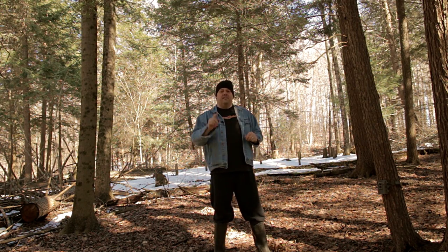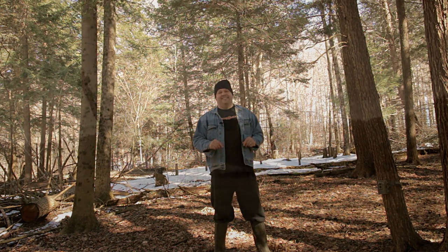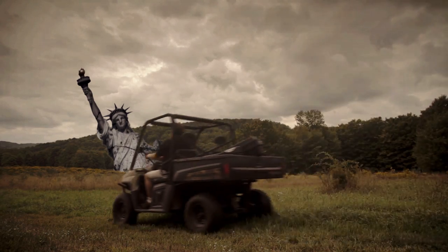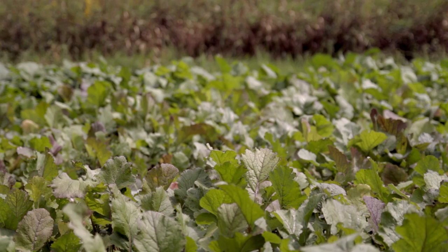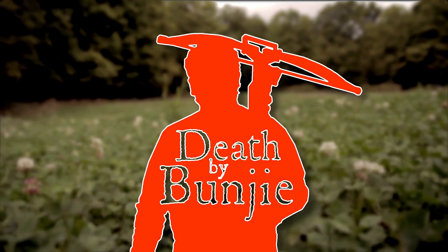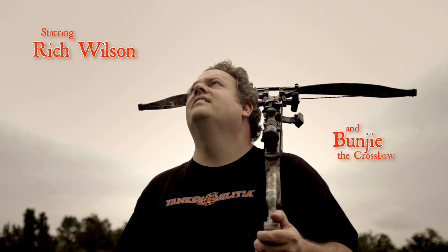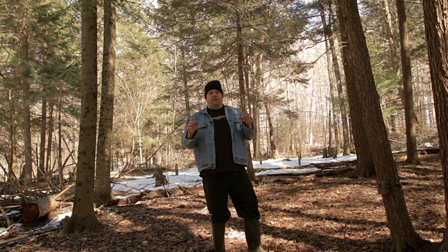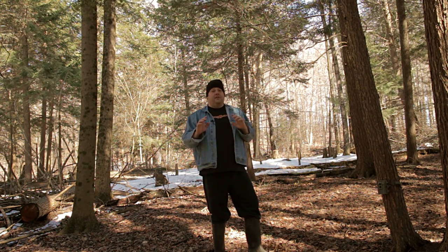How to pick out a good trail camera — that's this episode of Death by Bungie. Now there are a million different kinds of trail cameras on the market, and there is no way I can do a video about all the different brands, all the different models, and tell you which one's better than the other. This video is not like that.